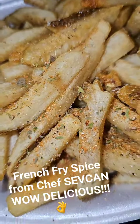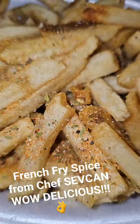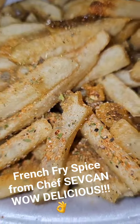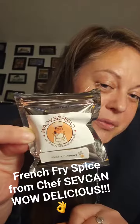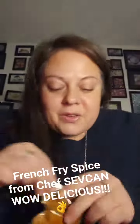So this is what the fries look like with the french fry spice from Chef Sauvignon on it. We are going to now taste it. This is Chef Sauvignon's french fry spice, here on Facebook — she makes the spices herself, a five-star chef.